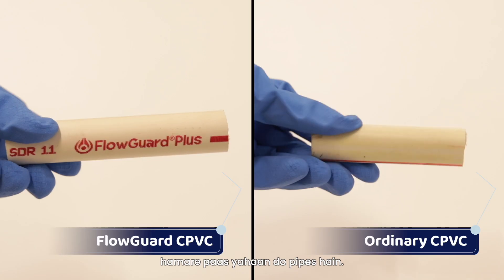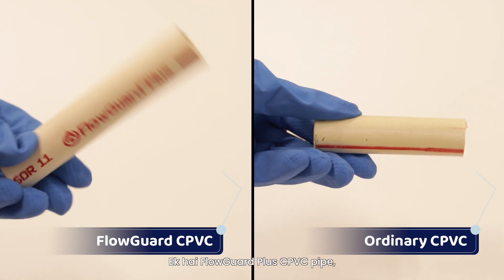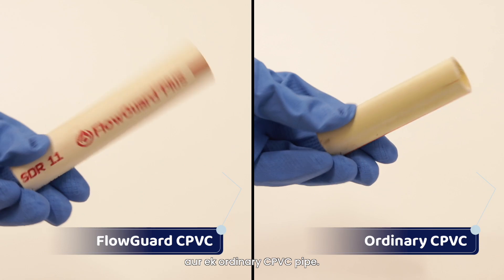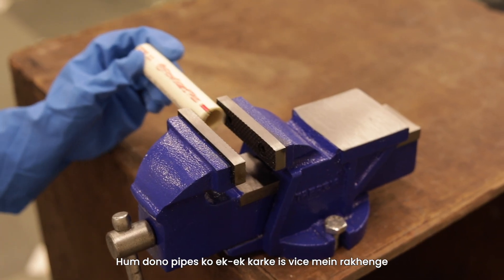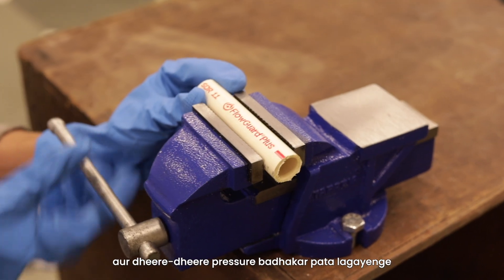Let's start. We have two pipes here — one is FlowGuard Plus CPVC technology and the other is an ordinary CPVC pipe. We will keep both pipes in this vise and slowly increase the pressure.